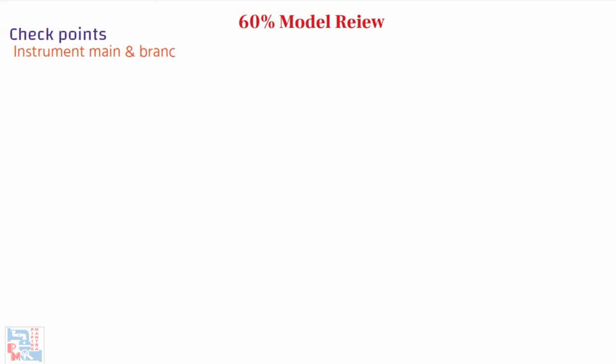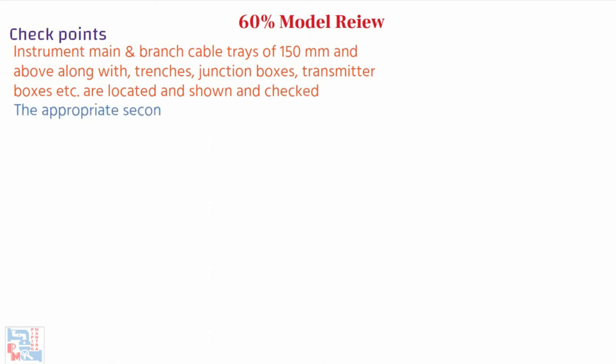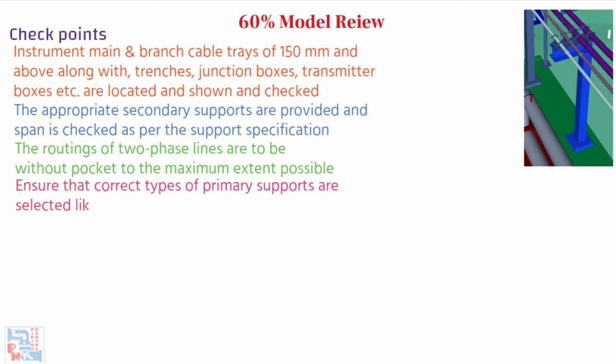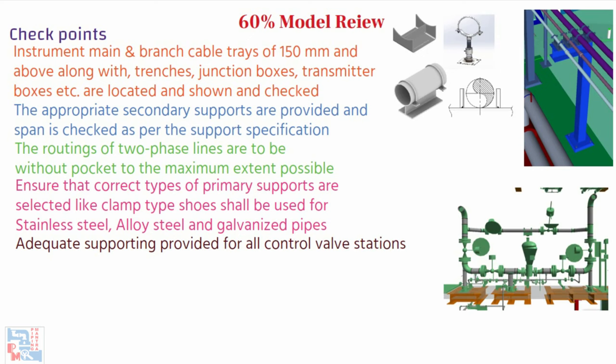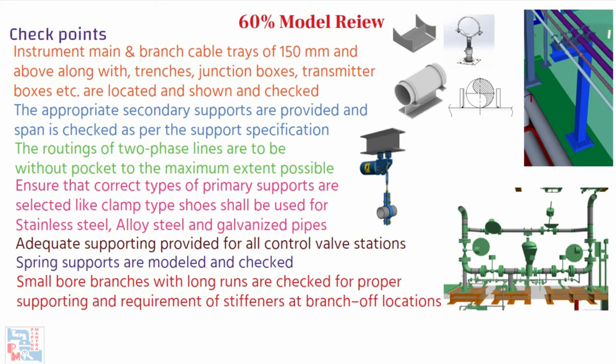Instrument main and branch cable trays of 150 mm and above, along with trenches, junction boxes, transmitter boxes, etc., are located, shown, and checked. Appropriate secondary supports are provided and the span is checked as per the support specification. The routing of two-phase lines is to be without pockets to the maximum extent possible, with proper support. Ensure the correct type of primary supports are selected — for example, clamp-type shoes shall be used for stainless steel, alloy steel, and galvanized pipe. Adequate support is provided for all control valve stations. Spring supports are modeled and checked. Small bore branches with long runs are checked for proper supporting and requirements of stiffeners at branch locations.